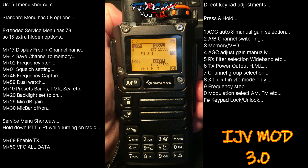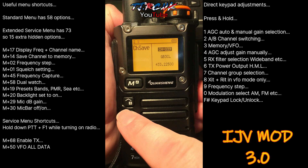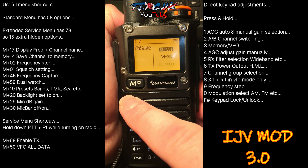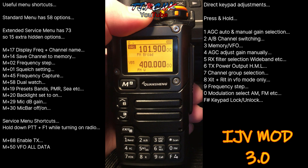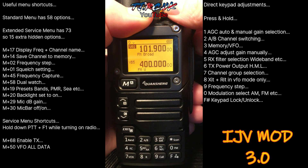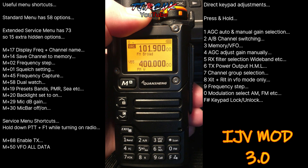The next useful shortcut is channel save — Menu 14. Press Menu again, then go to your next available memory slot, which is 82. Press Menu again and let's save that VFO to that memory slot. You still save VFO to the next available memory slot, it's just two keys instead of one. So if you've got a station you've found, press F then 4, and it's saved to the next available memory slot.